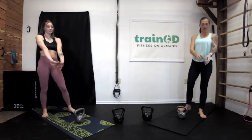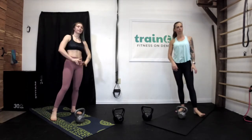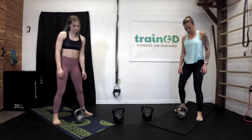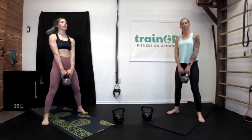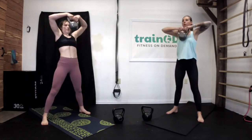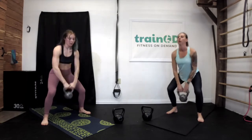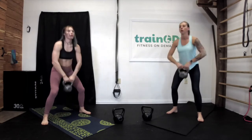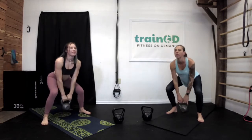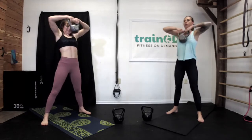30 seconds to rest. If your grip strength is a little weak, make sure you stretch out your fingers — all that tightness will go up through your shoulders and back. Five seconds left of your break, grab your kettlebells. This is our last round of squat to high row — let's go. Five, four, three, two, and rest. Good work.